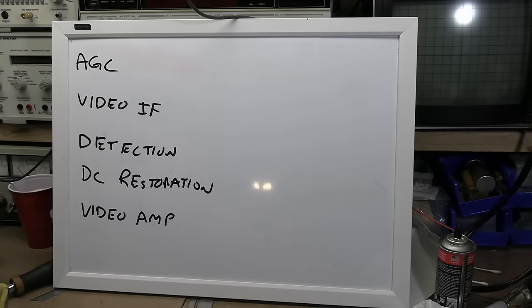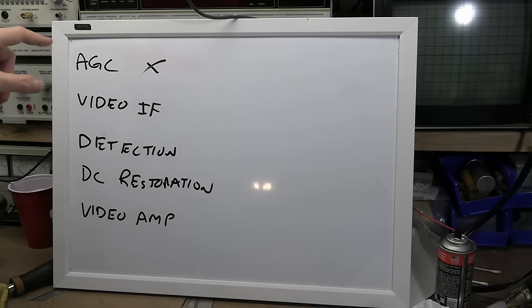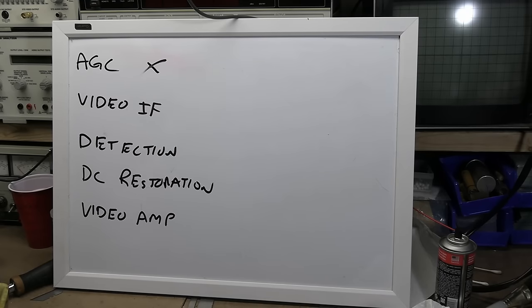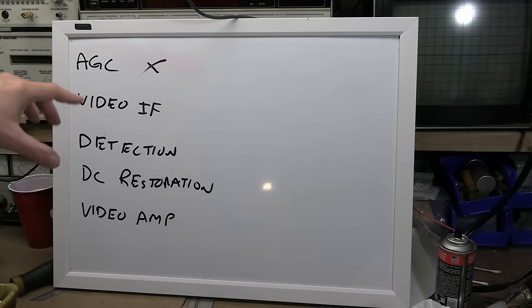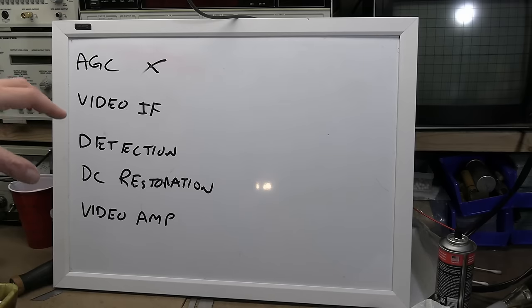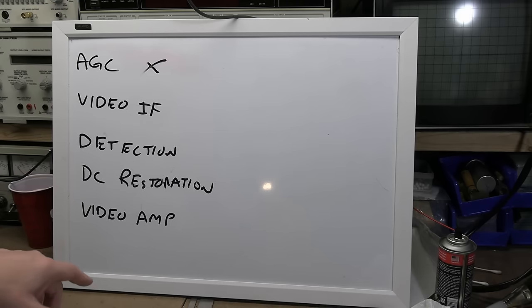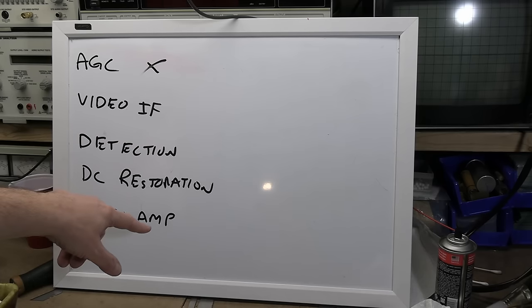AGC — that's an easy one. This set doesn't use it, though I will talk about it. It has manual gain. Automatic gain control means you automatically adjust the gain to maintain a constant video output level — consistent screen brightness and contrast. It's not that unusual for very early TVs to be all manual. The video IF stages are the amplification stages after the tuner that increase the amplitude of the video signal. Detection turns it from intermediate frequency AM modulation to actual composite video.